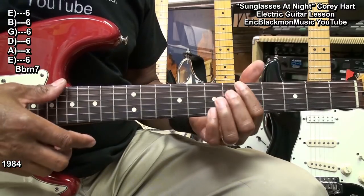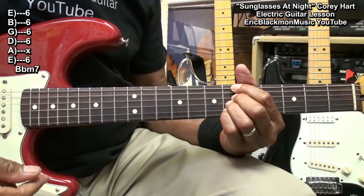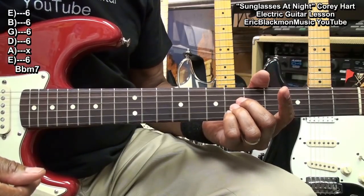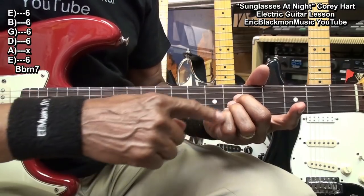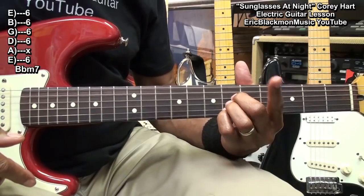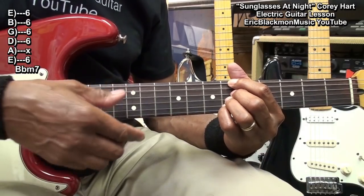You can also play this chord this way. In this situation I'm holding down the D, G, and B string with the fingers and muting the high E string, and then bringing in the index finger to hold down the low E string at fret 6.